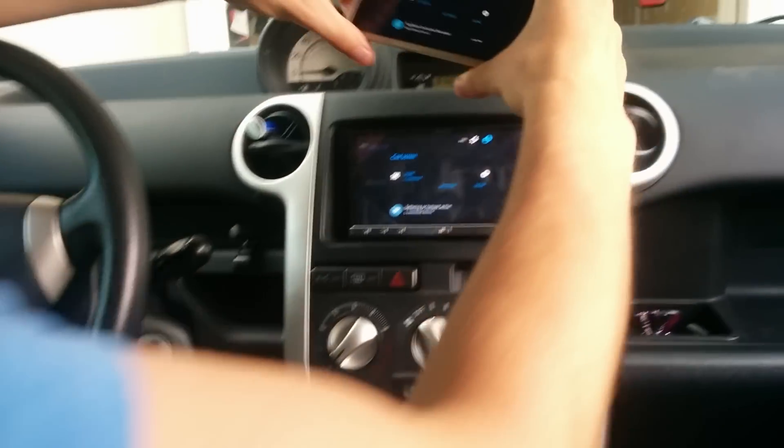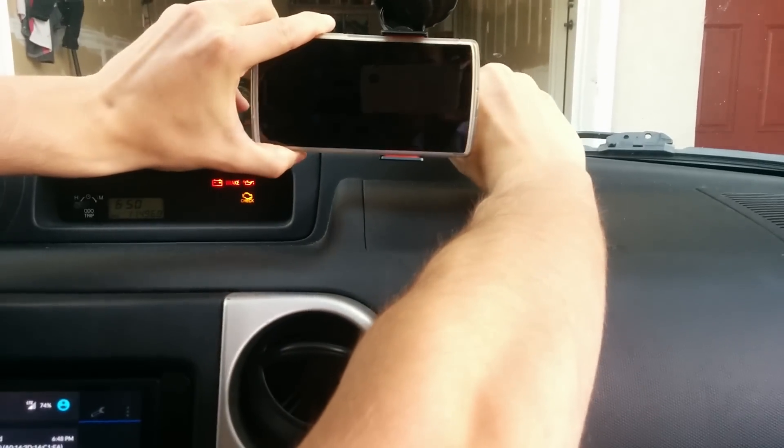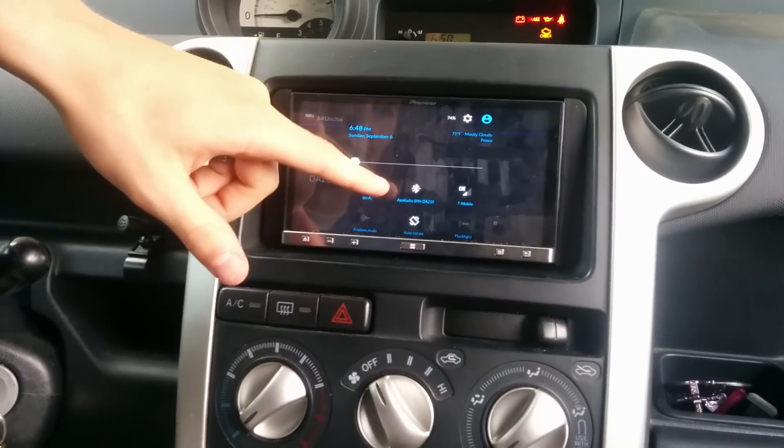That's the exact process, and it dims automatically, as you can see. Then I just stick the phone up there and control it from there. If you want to turn your location on or off, you do that right here.